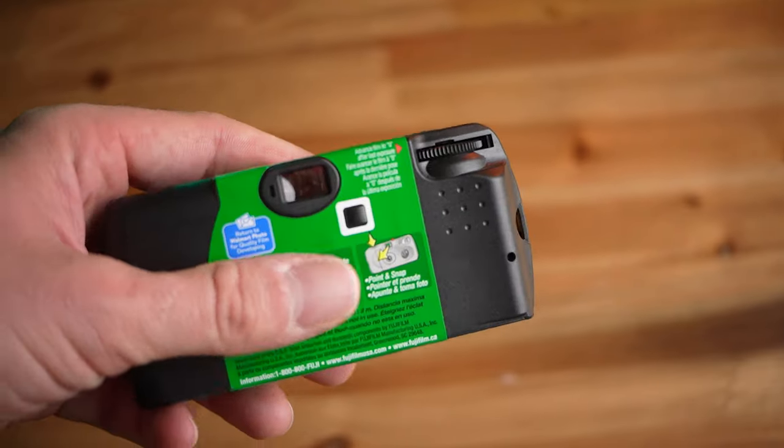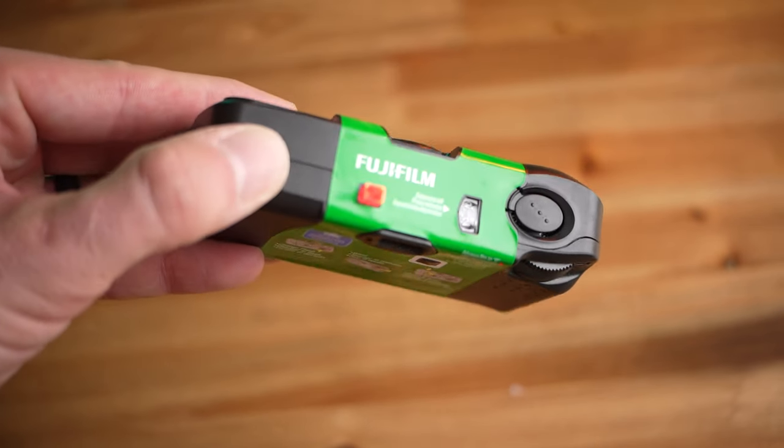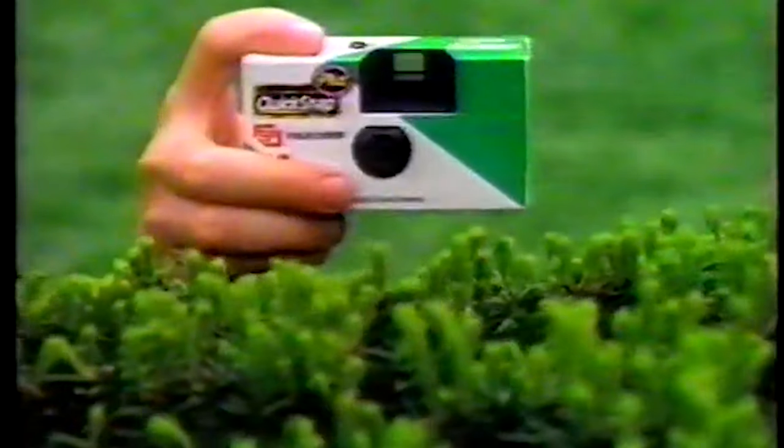Basically all the electronics inside the camera do is pick an appropriate shutter speed for you. There is one thing you can do on the front of the camera, and that is trigger the flash. You can hear it powering up — and we're going to go ahead and waste a shot — boom. Just like that. You can see this little red light comes on when the flash is ready to go. After you're finished with the shot, you just roll the advance knob forward. Nothing too fancy. And that is the benefit of these cameras — there's really nothing to them.